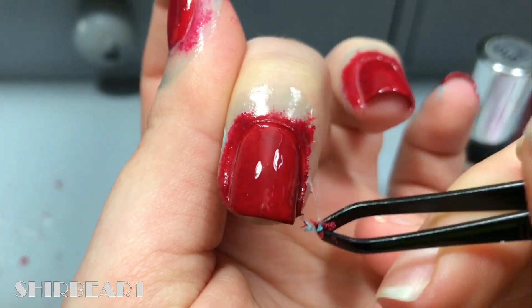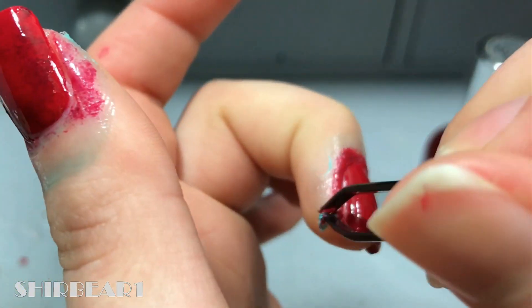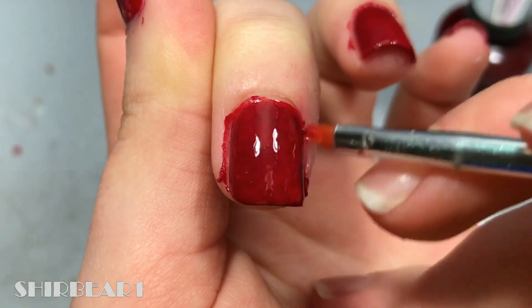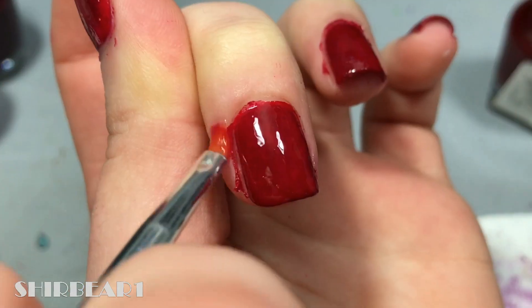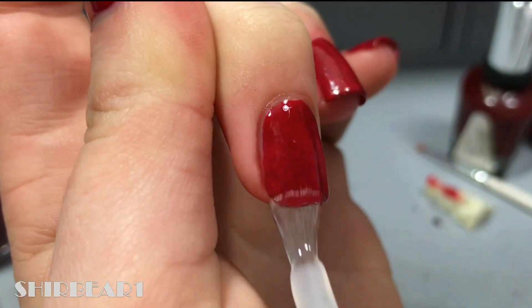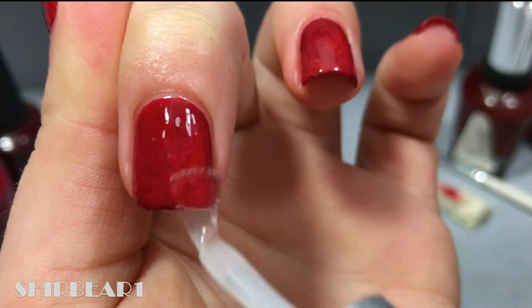When done, remove the liquid latex and clean up. Then apply top coat to smooth out the surface and make your nails look perfect.